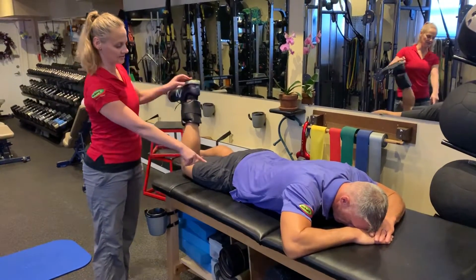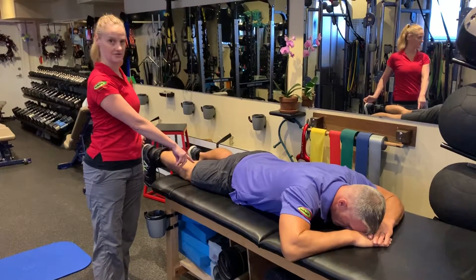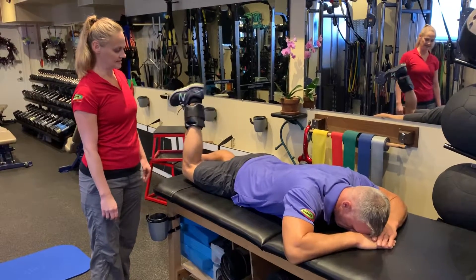He's going to inhale, slowly extend that leg down nice and controlled, keeping continuous tension on the hamstring. Exhale, pull your heel to your butt. Inhale, extend down.